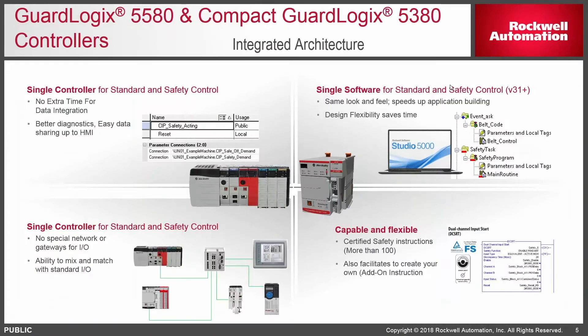With the GuardLogix family of controllers, if you're not familiar with the software environment, we use the standard Studio 5000 programming environment, the same EtherNet/IP network, and the same ladder logic type programming structure. So if you're used to using a standard PLC in Studio 5000, going into a GuardLogix family is going to be very familiar. We have TUV certified instructions you can just drop into your ladder logic programming, safety IO on the same network, safe interfaces to motion drive products, and standard cabling and switches even in a safety environment.